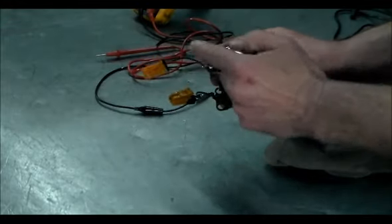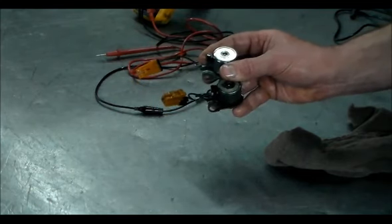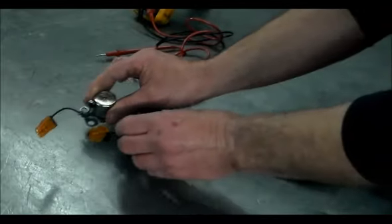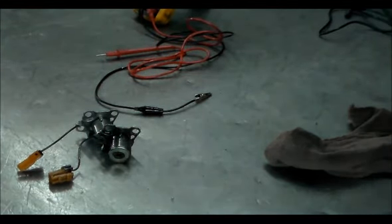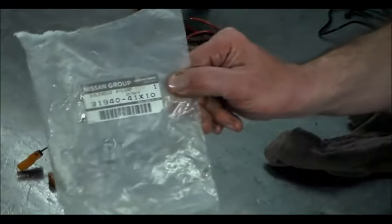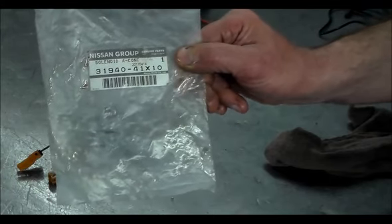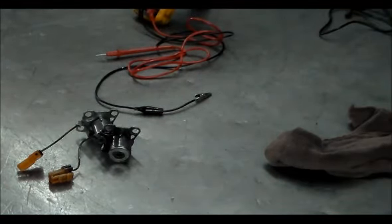We're going to cut it, solder it, and install it back. Once it's soldered I'll ohm check it again just to make sure, then we'll install it back and it'll be fixed. You can see the part number there — this is an OE solenoid that I got from my supplier, so this should be a good part number for an OE solenoid. I just wanted to share that with you guys.